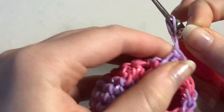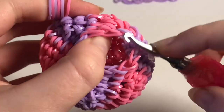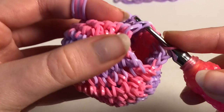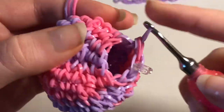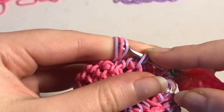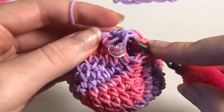Row 14 is decreases all the way around, ending on 6 stitches. For a decrease, go in the front loop of the first stitch, then the back loop of the second stitch — just like that. Do these all the way around. Once you get toward the center where the working area is small, it gets a bit annoying to grab the bands, so just spread it out and grab them. Continue decreasing until we have our last decrease done.